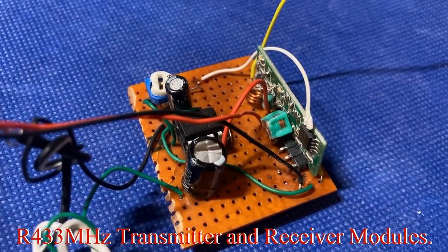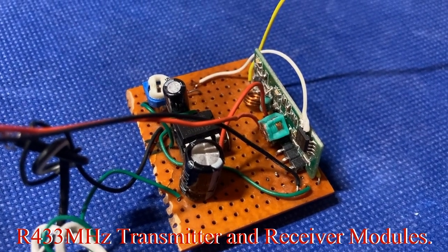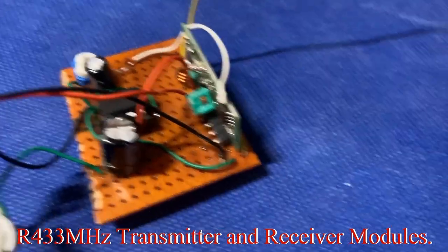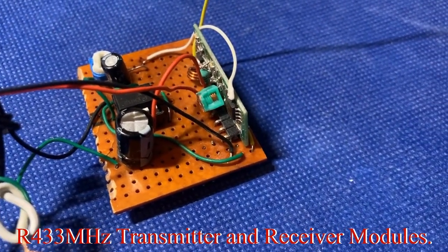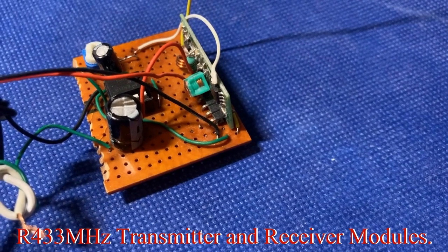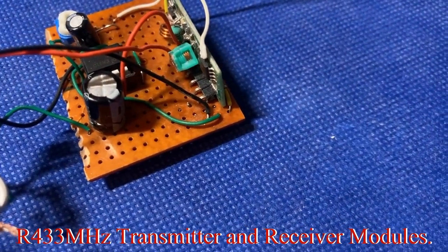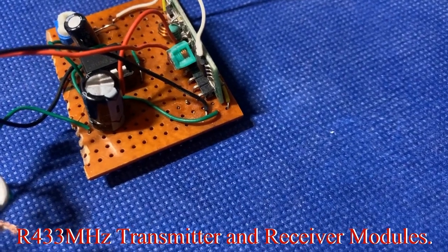The coupling capacitor couples the sound from the microphone and the biasing circuit to the transmitter. In the next episode, as we promised, we're going to demonstrate all this in detail. This is working as expected — you can hear the sound, and it doesn't have that searing sound we had before.